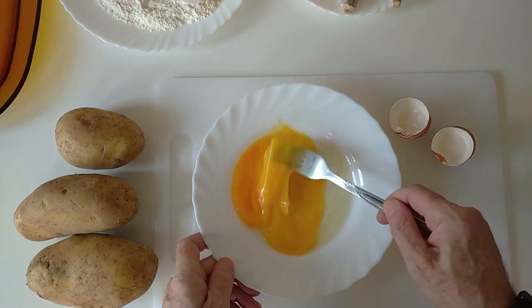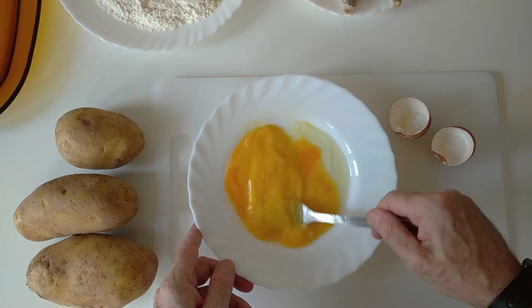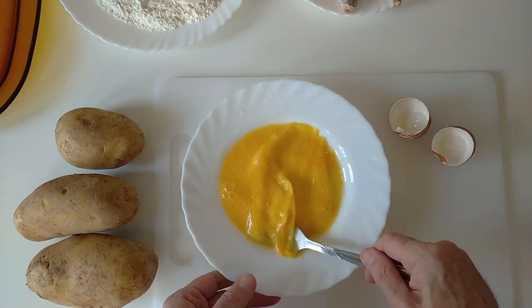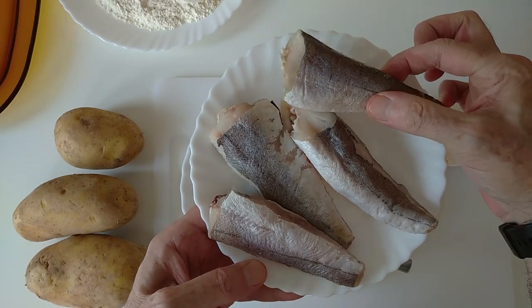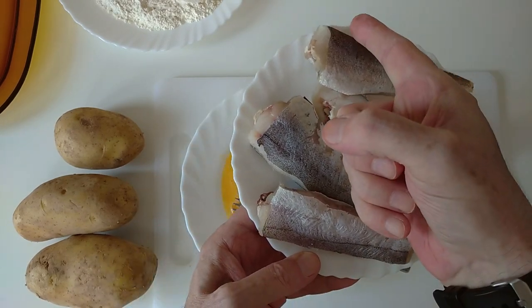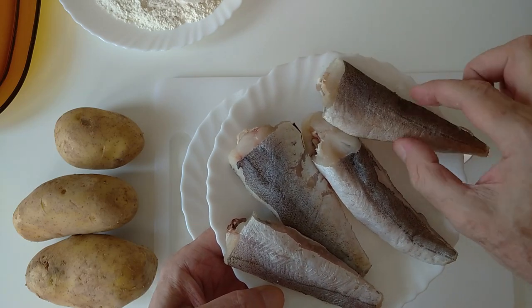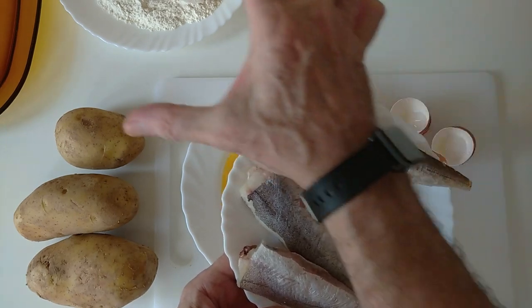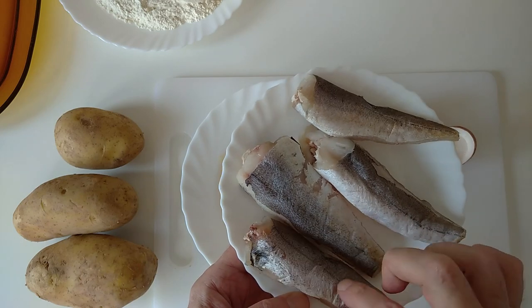I'm using hake fish — you probably know that I use that quite a lot. You can use any other fish if you like. I'm using the tail ends; you can cut them in wheels if it was the whole fish, because obviously that would be wider.